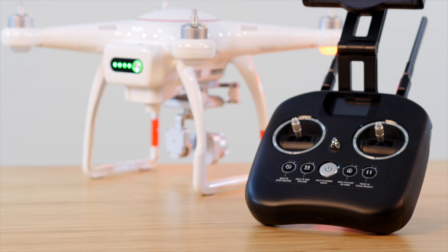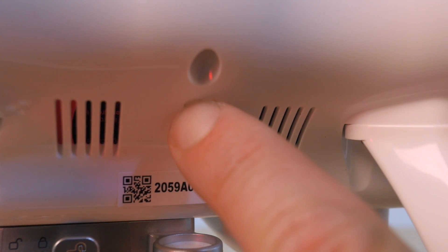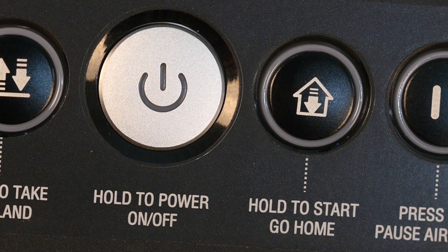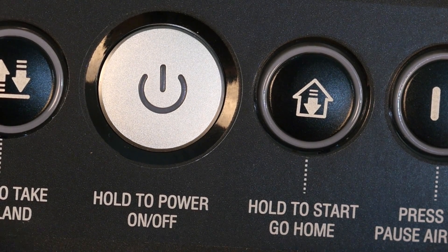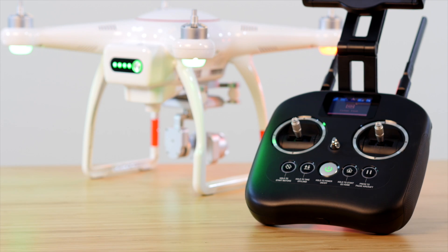We'll now need to pair our secondary controller to the X-Star. Press the pairing button on the side of the drone for three seconds. You should see a quick flashing green LED change to a slower steady green. Now, on the controller, press and hold the Power button and Go Home button at the same time. You'll now see the rear LEDs on the X-Star change to indicate that the second remote controller is paired.